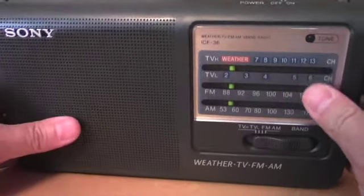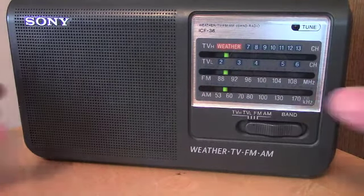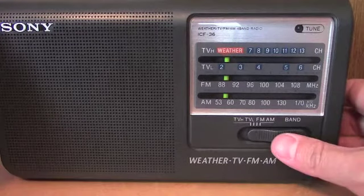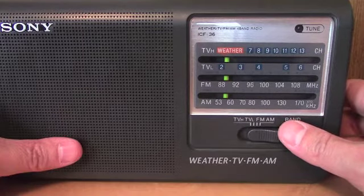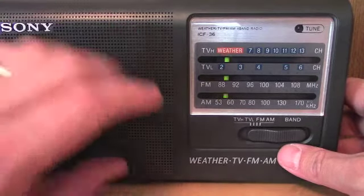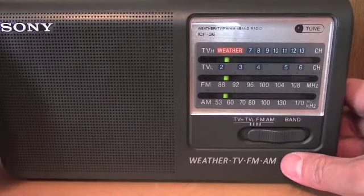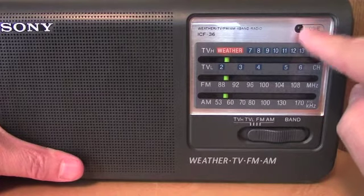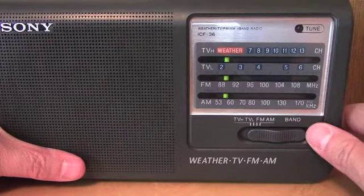This radio is fairly old — probably the late 1990s to the early 2000s. It was replaced by the ICF-38, which is pretty much the identical radio without the TV or weather band, so it's strictly an AM-FM version of this, and a newer version. It also has a tuning light indicator up here that will light up when you're on station.